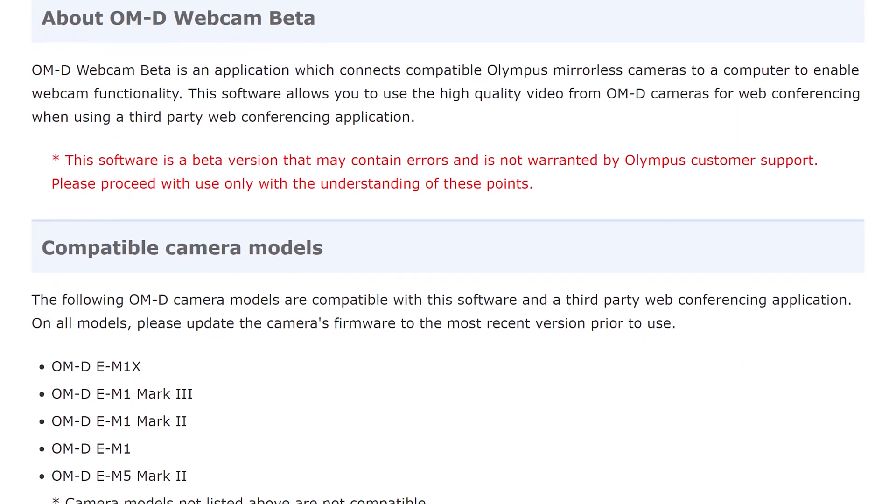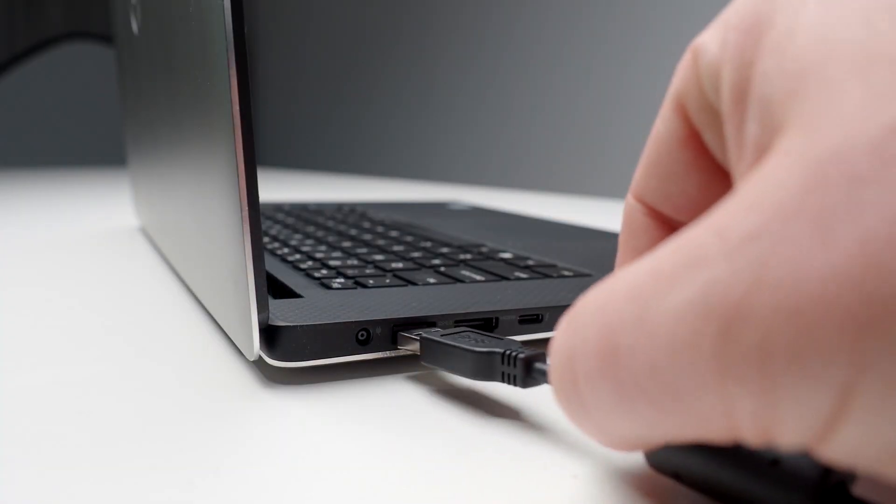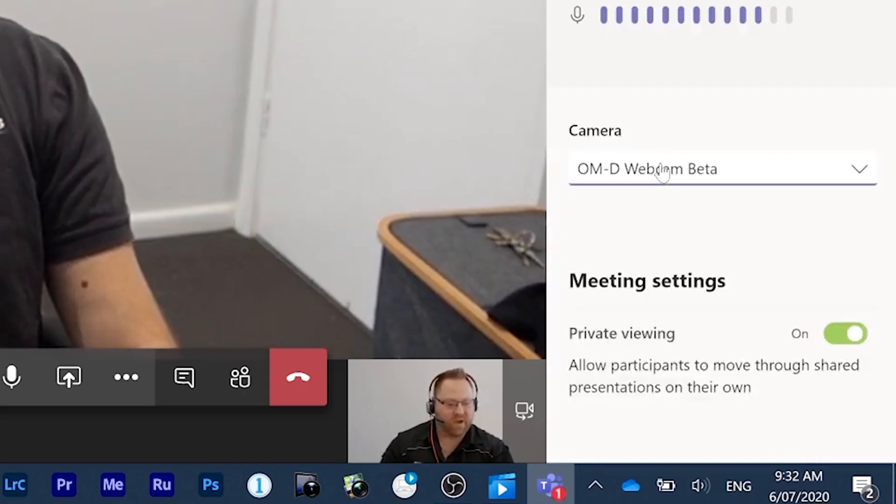Olympus' software works like the others we've mentioned. Make sure you have a compatible model, download and install the software, connect via USB, and choose the new video input in your video chat service. Olympus' software is currently Windows only.